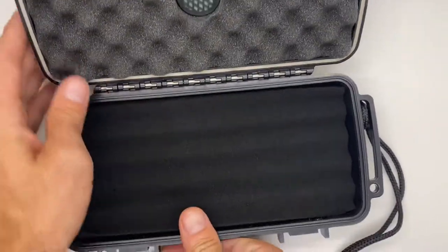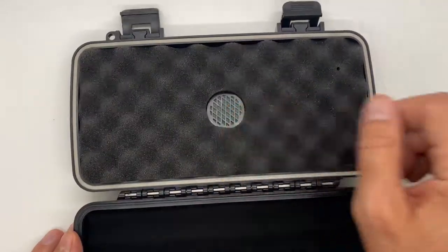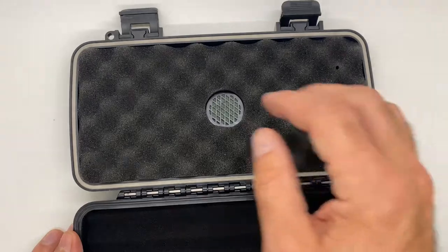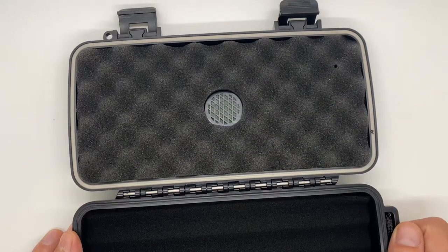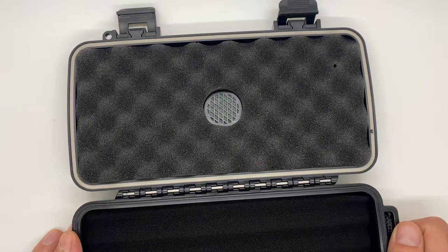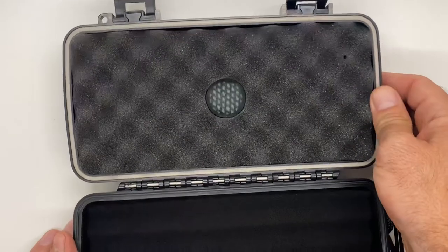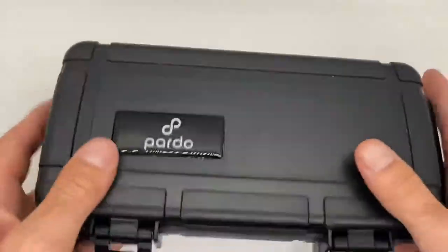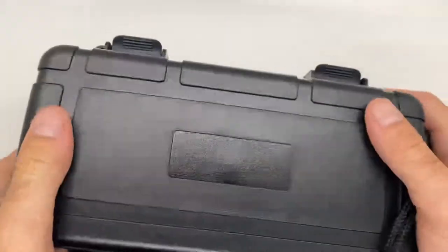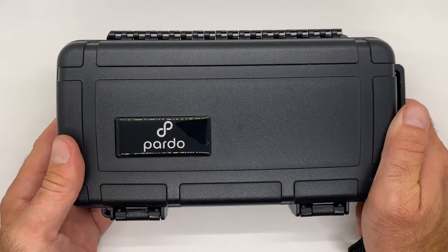So we'll get this opened up. You can see here it comes with a humidifier disc. You just put a couple drops of distilled water in there and it'll keep your cigars at the right level of humidity. You can also use a HumiPak — we'll show you how to do that as well. Very easy to use, great clasps.